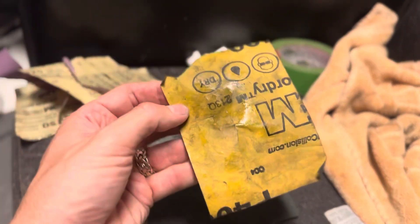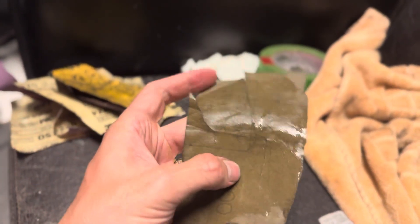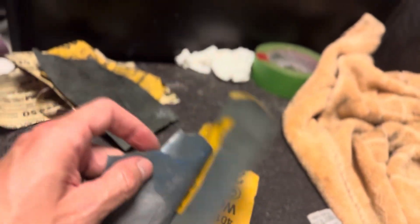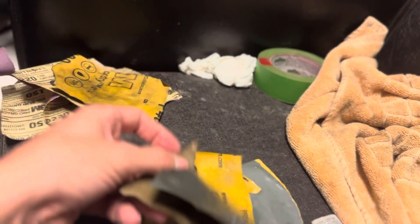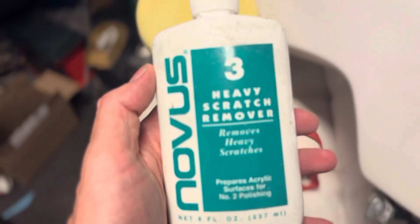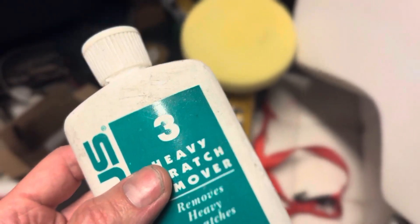From 220, go to whatever you've got next — some people have 300, I tend to go to 400, then 600. You can see the 600 right there. Then you go up to 800, 1000, 2000 — I even have 3000. You're basically working your way up. You've got to buy a bunch of sandpaper, which costs a little money up front, but it'll help you do well on your fenders and such.